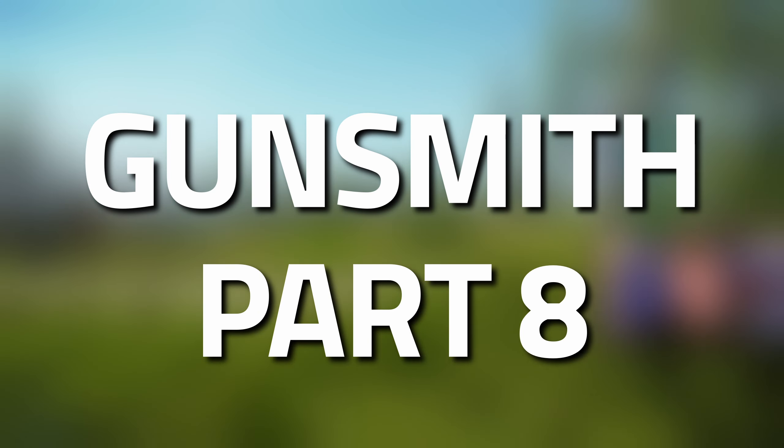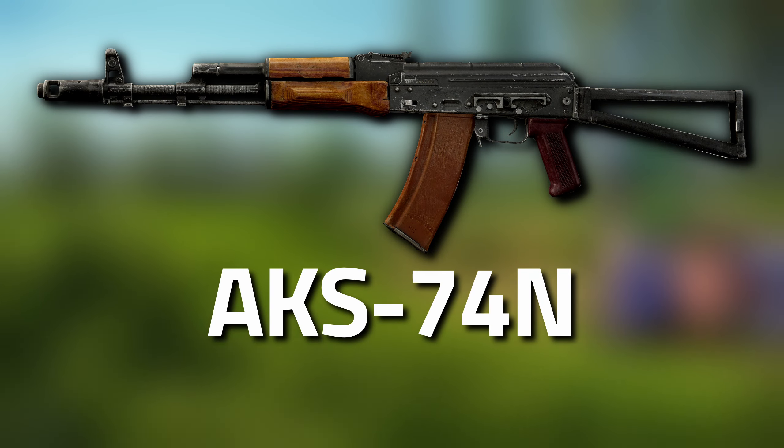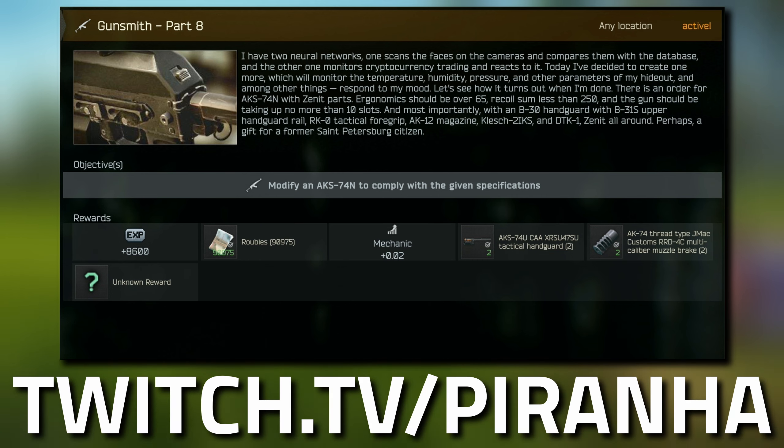Hey guys, welcome to the Mechanic Gunsmith task guide for Gunsmith Part 8. For this task we need to modify an AKS-74N. Double check that you are actually getting the correct version and don't get confused.